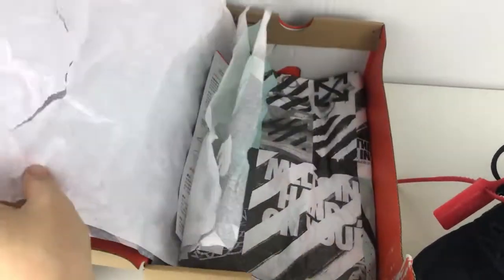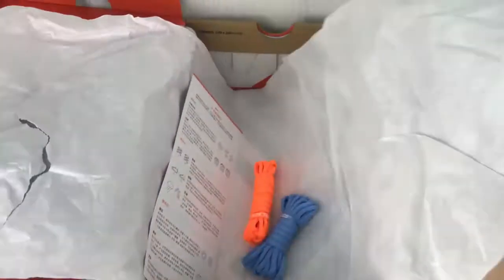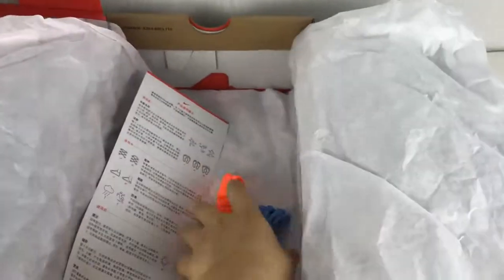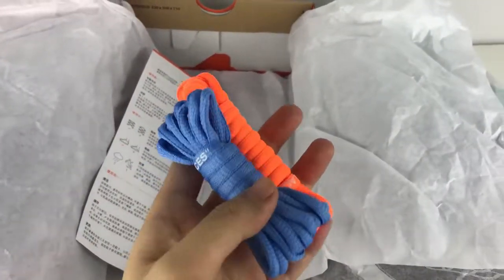And another white paper. Inside of the box, we have the card and two extra shoe plates.